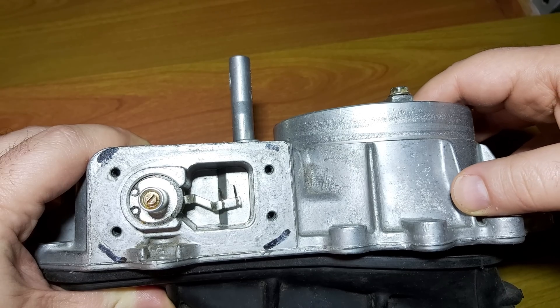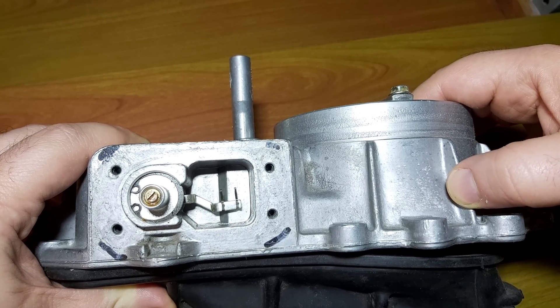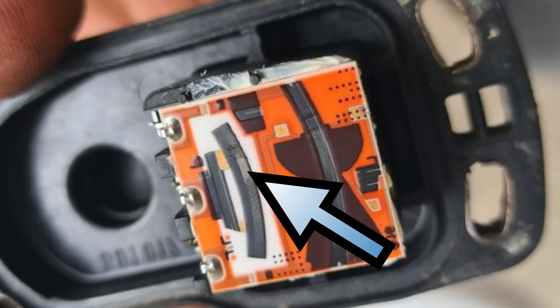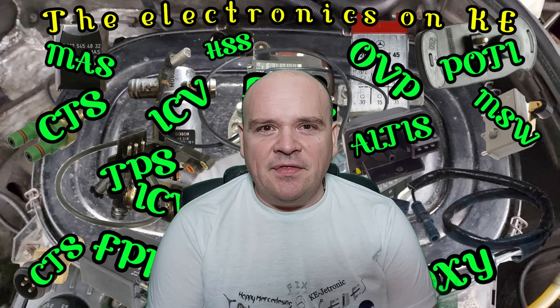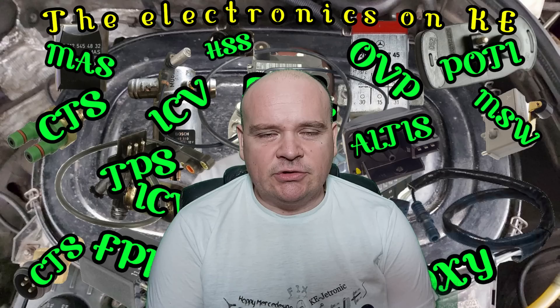As the plate moves downwards, the sliders move as well, and they move to the area which is scratched. On that area the resistance is very high. I was speaking about this in my video on the electrical part of the KE.